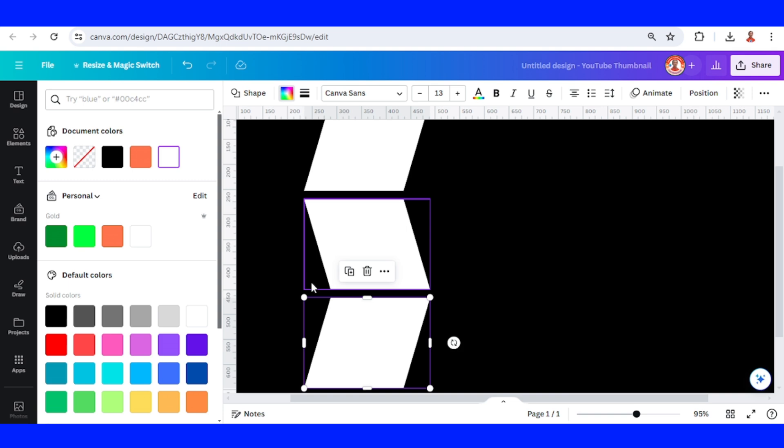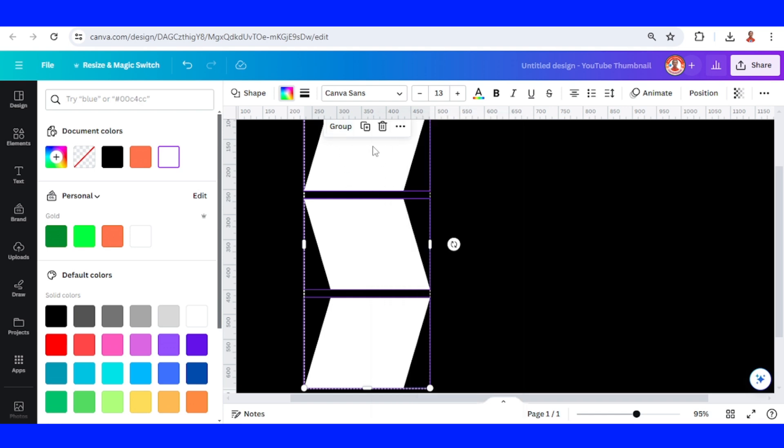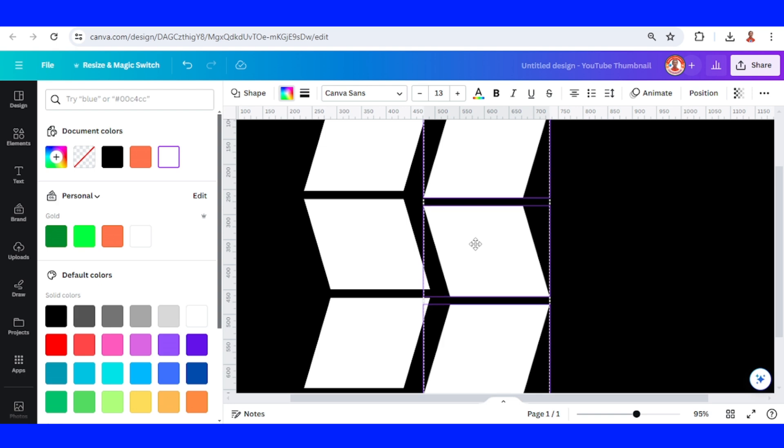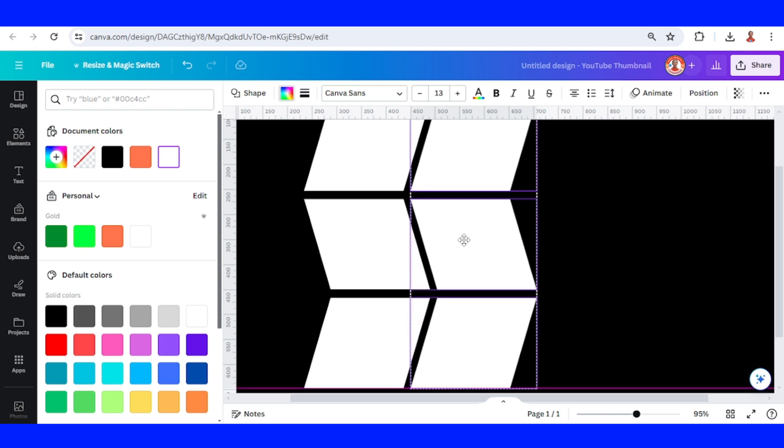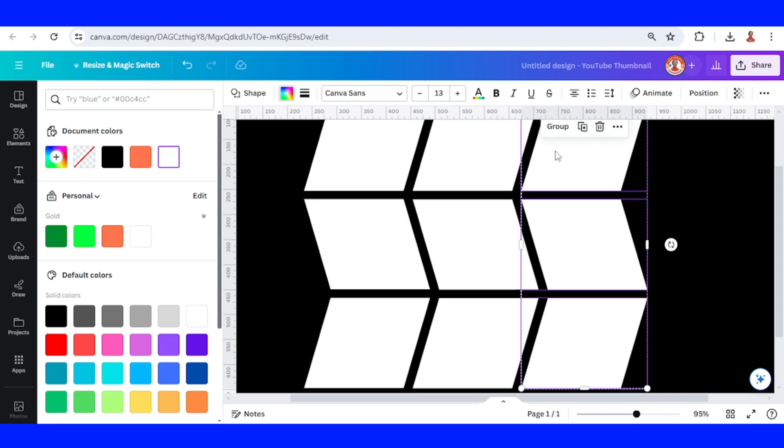Make sure they're all in a line. Now let's select these three and group them, then duplicate, place it here, duplicate again, and one more.